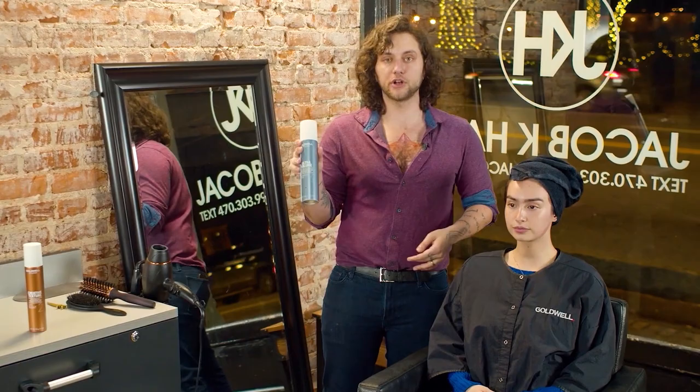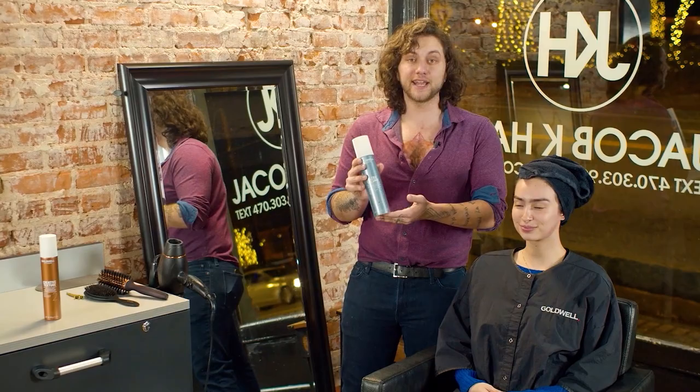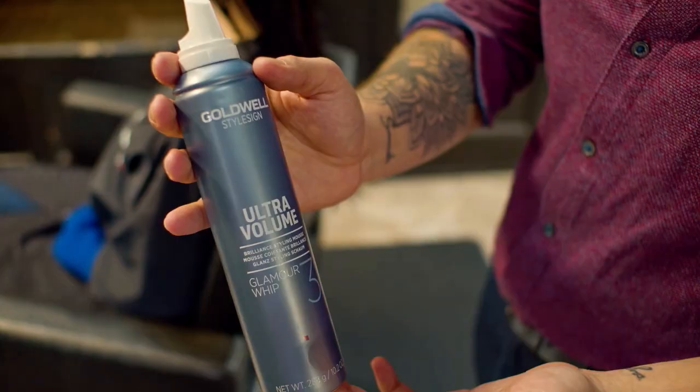We're going to use our wet-to-dry styling products to give us that hold and volume that we're looking for. Specifically, we're going to use our Glamour Whip from Ultra Volume — this is one of my favorites. It's going to give her shine, hold, and keep that style even in this crazy Georgia humidity.